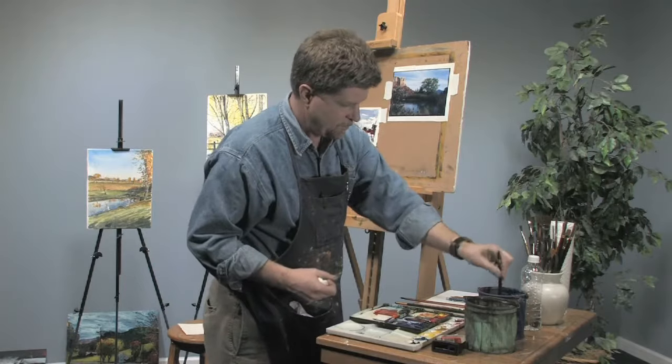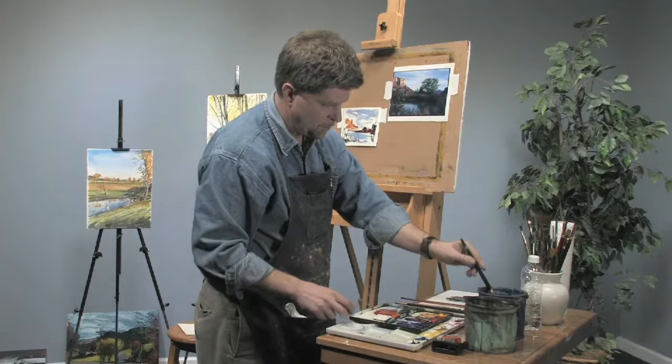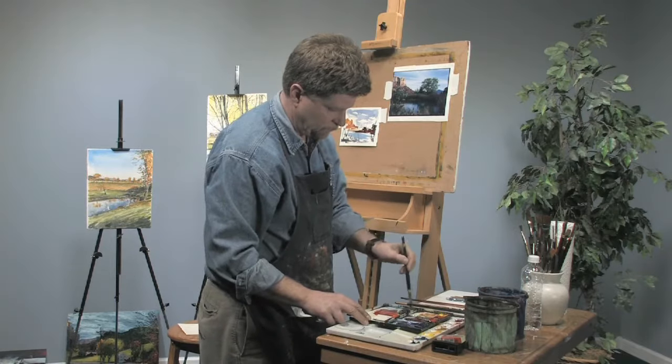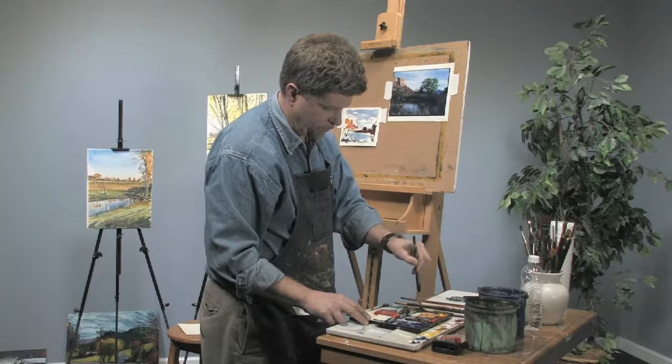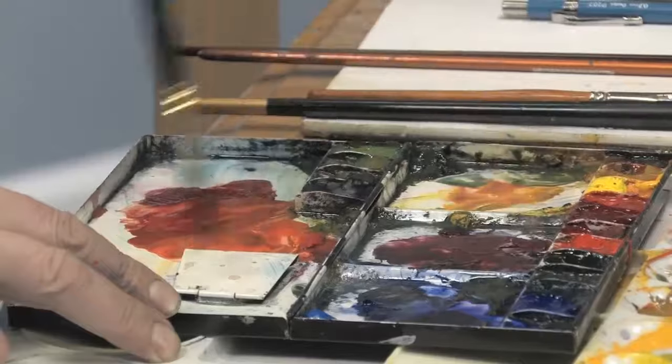And then this landscape, even though it's in the southwest, we've got some green, so I'm going to put some greens in. I love traveling around to different parts of the country and trying to capture the essence of that region.